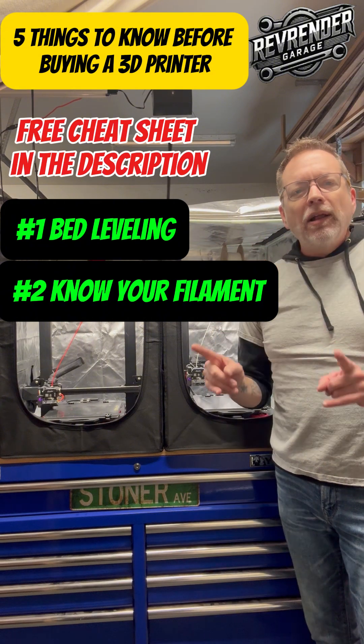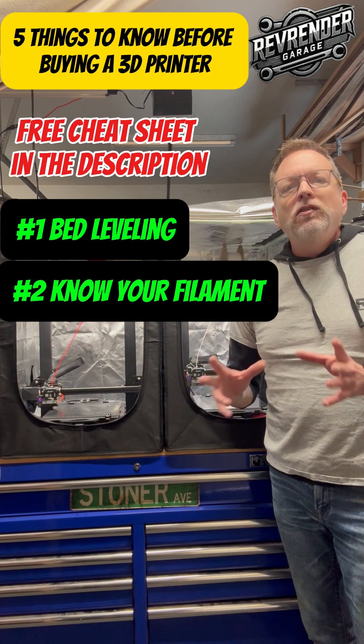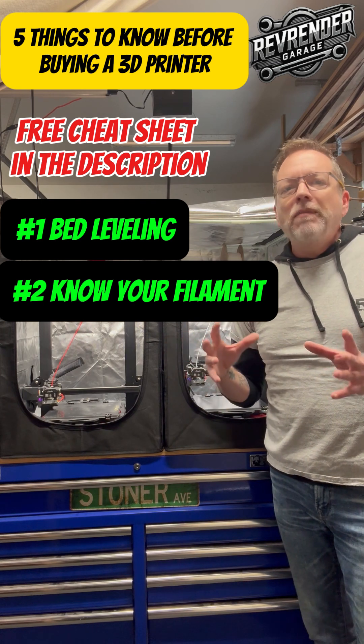Number two, know your filament. PLA is usually what people start off with. It's very forgiving and not picky, but as you upgrade to different types, you're gonna have to make some adjustments.